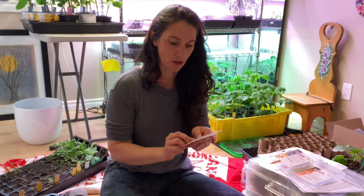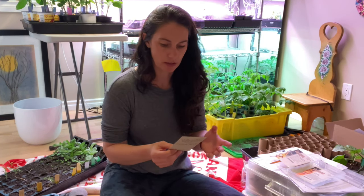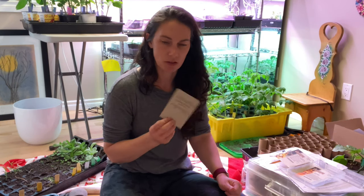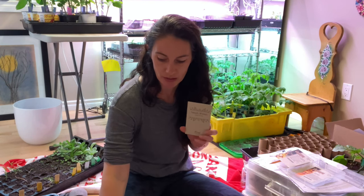Then I have the Autumn Frost squash. My notes say it's tan in color and blocky — kind of a pumpkin shape. I saw this on another YouTube channel and they said it was really good. It's good for decorating but also stores like up to four months, so it's a pretty decent storage squash. It's supposed to be quite yummy. Pumpkins don't have the same depth of flavor to me — they just don't appeal to me in the same way as a lot of the squashes do.